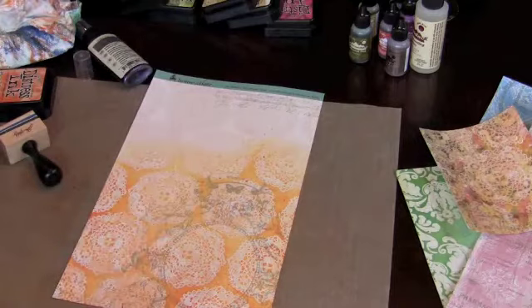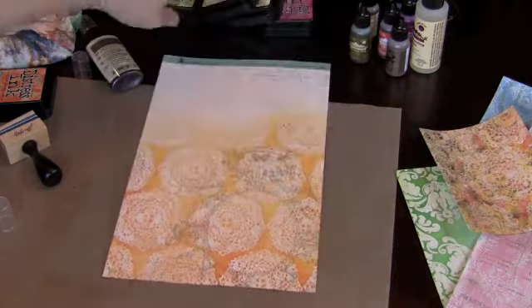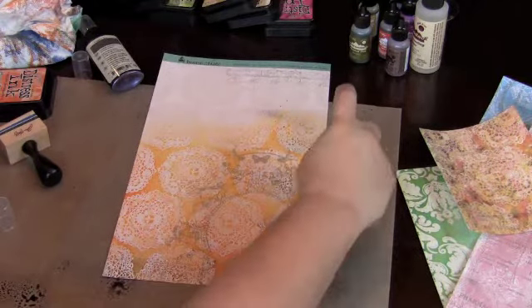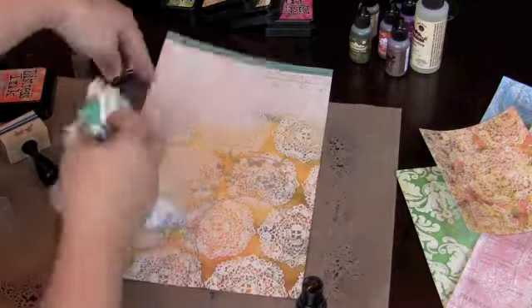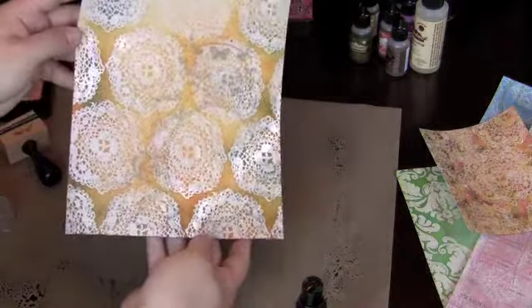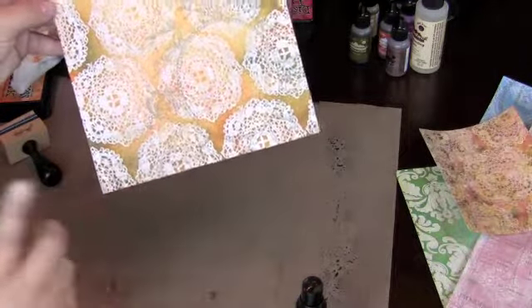Then I'm going to take this moonlight and just go around my edges with it, then blot it off. Look what I've created — it's really, really pretty. The pattern still comes through, you've got the layering of three different colors, and I could put a lot more of this moonlight on too. Don't be afraid!